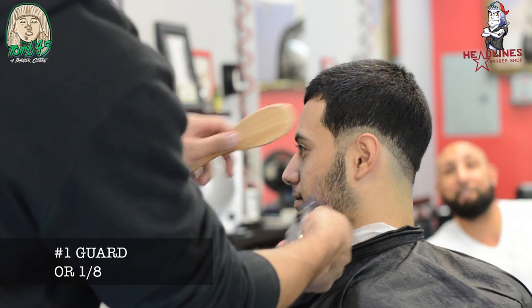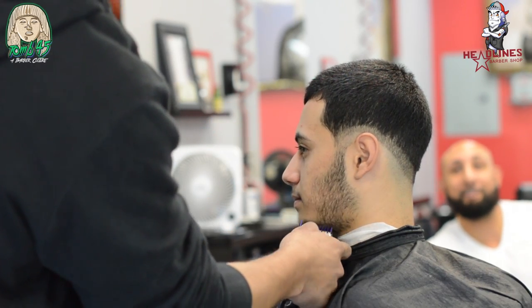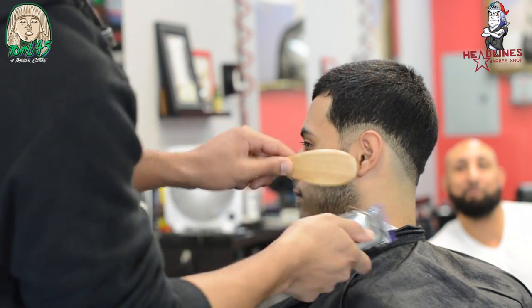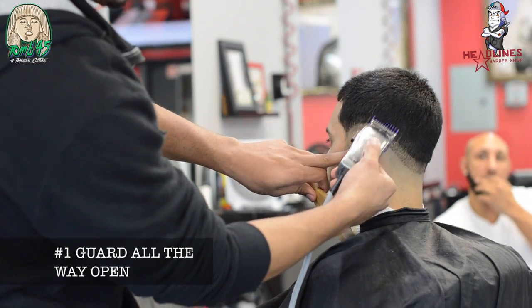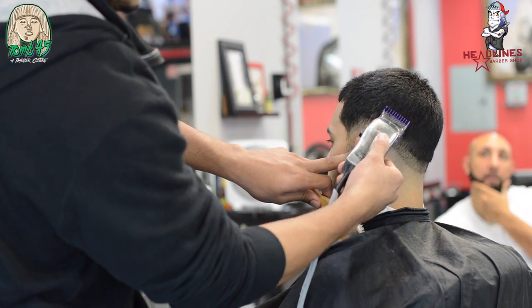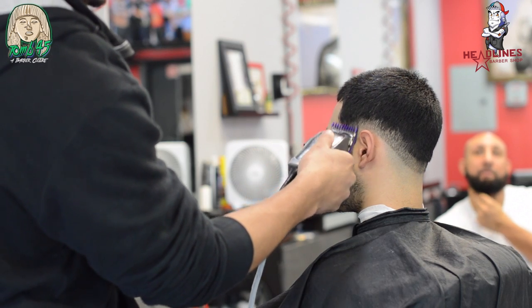Since we have our number one guard on, we're going to do the number one guard on the beard and go right into the next line. We're going to do the next line with the number one guard all the way open.